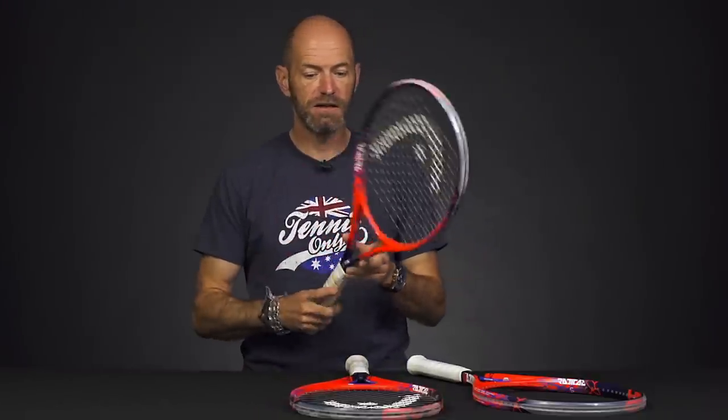Hi, I'm Chris Edwards and welcome to this week's Tennis Warehouse vlog. This week we're going to look at the new Graphene Touch Radicals from Head, now available for pre-sale.